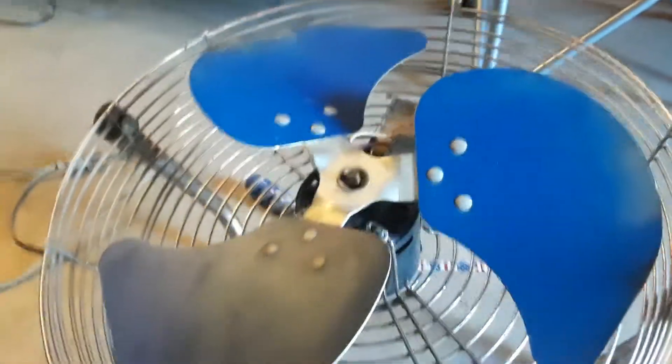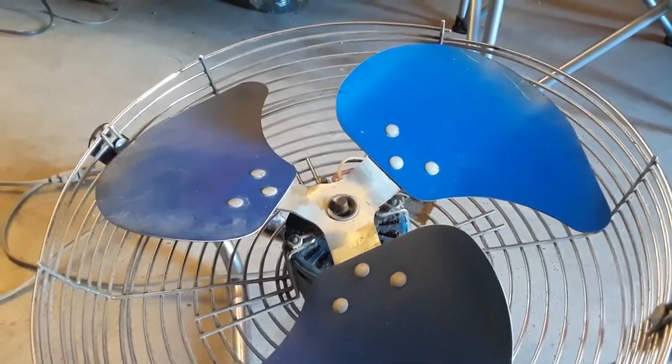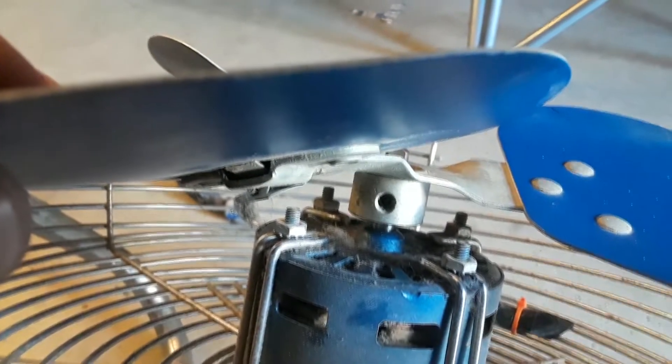All right, I gotta get this nut busted to get the fan off, get the blade off. All right, I found the Allen hole, right in there. Let's see — focus camera, I hate this stupid phone. Anyway, I think you can see it — there's the hole and I'm gonna dig in there and get this thing off.